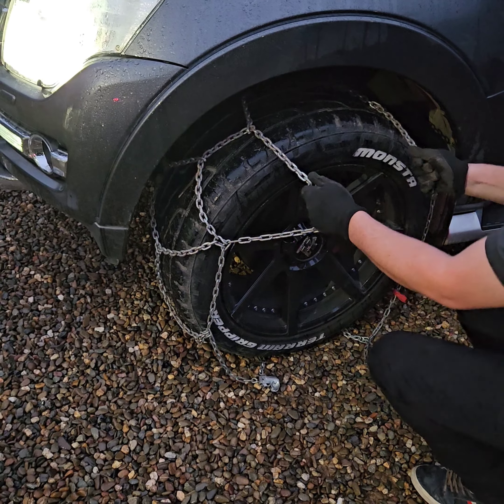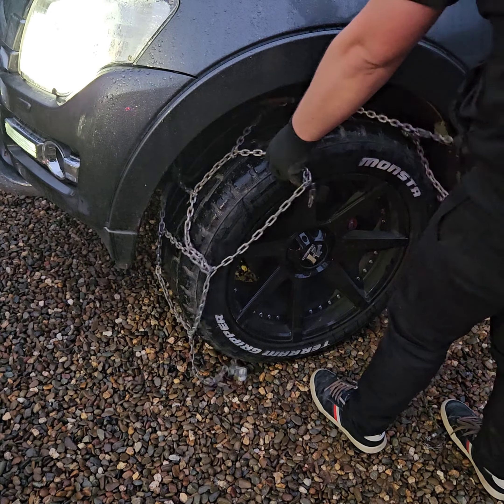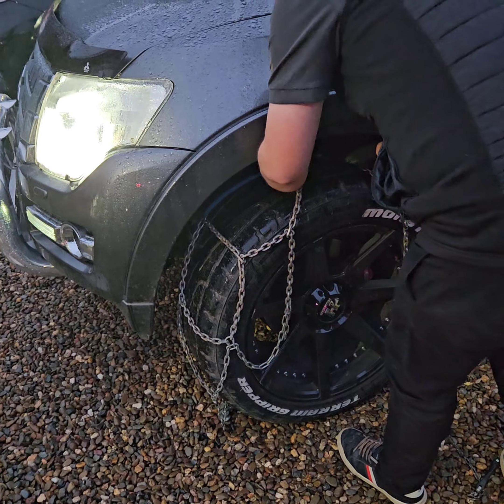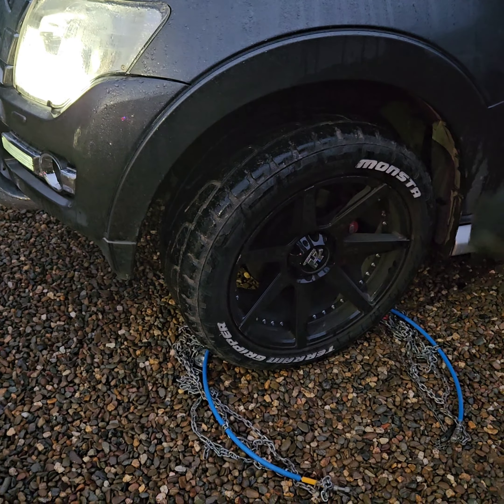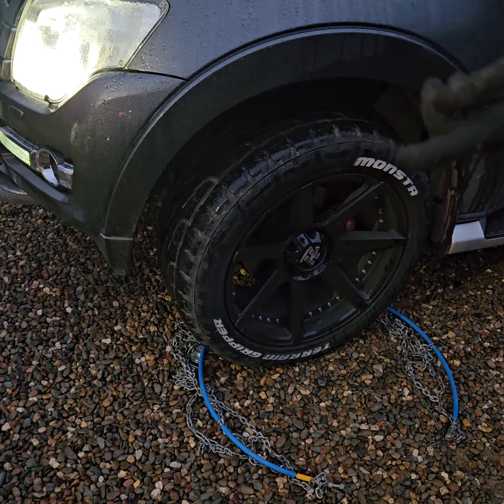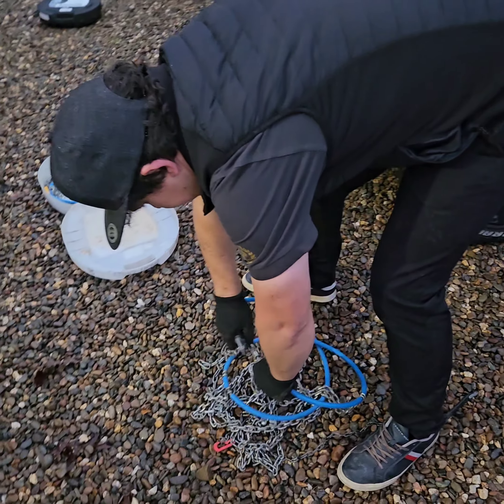Once you undo the top one, don't let go — it pulls back and can get stuck. Pull the chain up towards you. Once you undo this one, drop the chain off the wheel — not in the car. Roll it, get it back in the box — loop round, full coil.